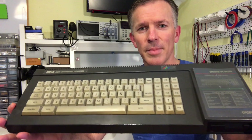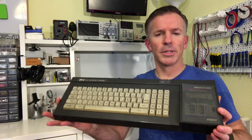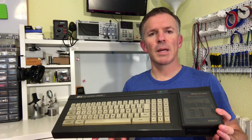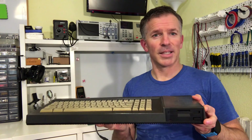It's dirty, this thing is lifted, and I don't even know if it works, so we're about to find out. This is most likely going to be a multi-part video, and today we're going to start just by looking at the built-in 3-inch disk drive. We have a lot of work ahead of us. Let's get going.